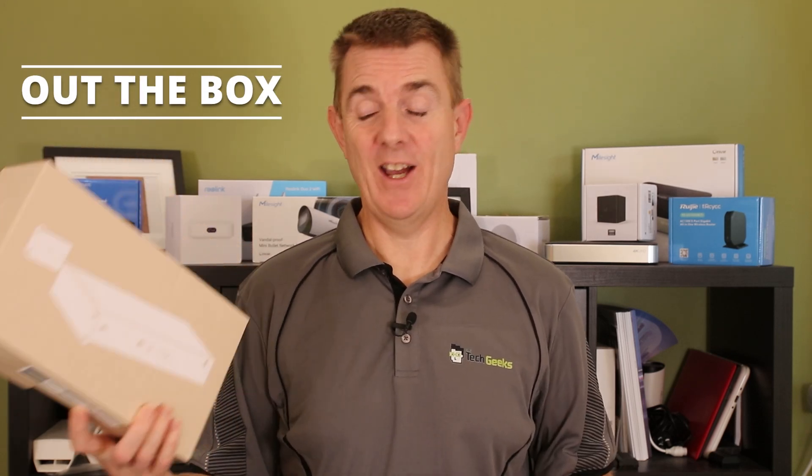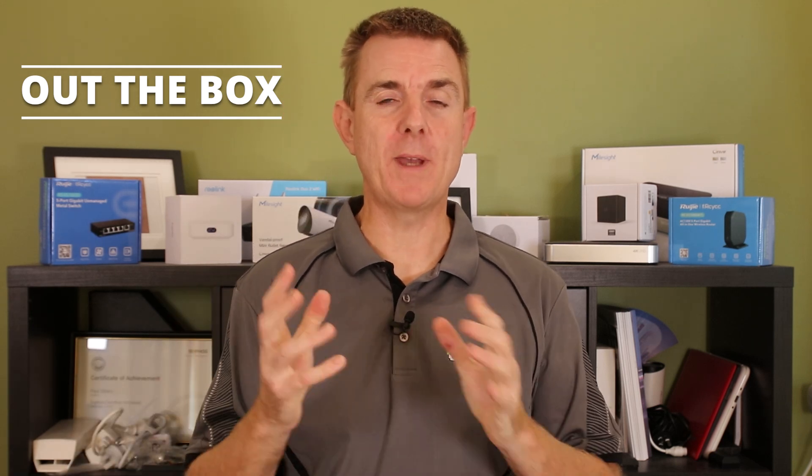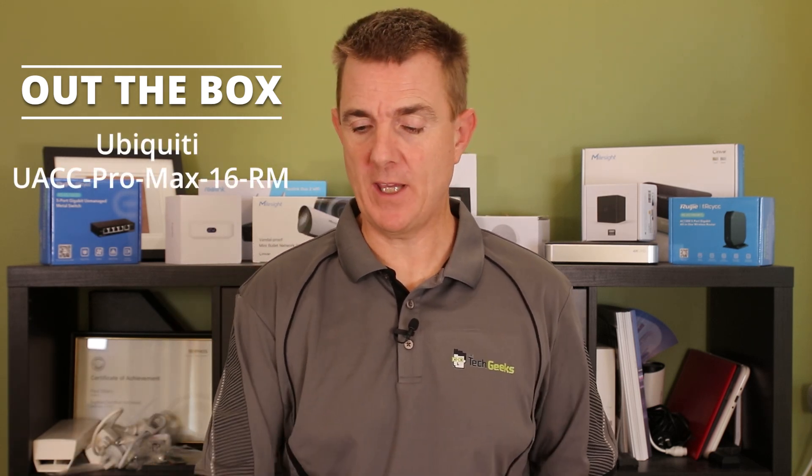Hi and welcome to this edition of Out the Box. My name is Paul. Today we're going to have a look at what is in this box. This is actually the rack mount kit for the Ubiquiti Pro Max 16 PoE.